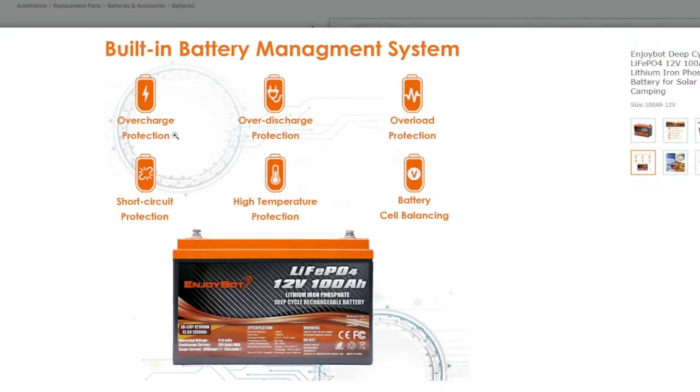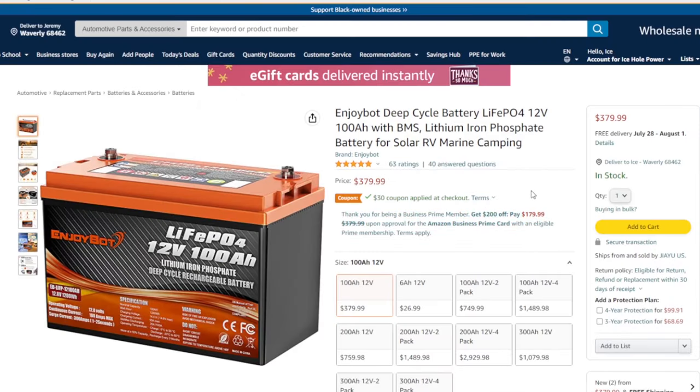Let's look at the protection features. Overcharge protection — I already know that works, I always test it when charging. Over-discharge protection — we know that works because the battery shut itself off at 10.4 volts. Overload protection — I don't have a great way of testing this yet, I need to get a 500 watt inverter, but that's coming soon. Short circuit protection — we'll definitely be doing that test. It does not have low temperature charging protection.